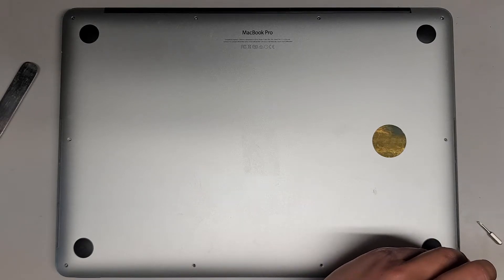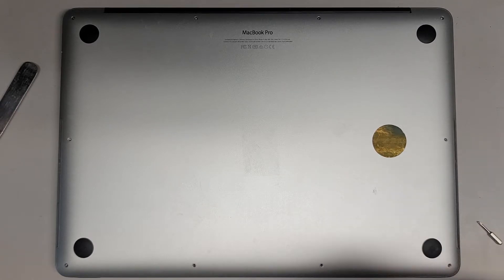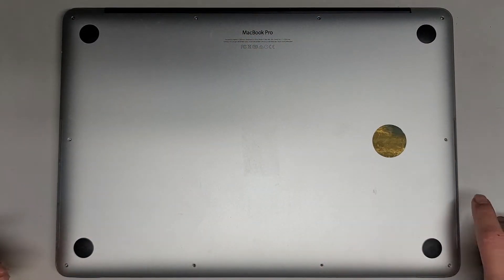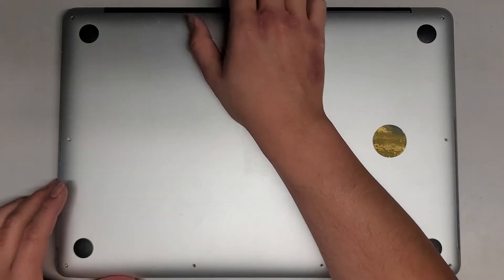We're almost done — only one screw left, and then we can go ahead and pop the bottom cover off. We're likely going to have to clean the inside. One other thing: make sure to shut down your MacBook properly — log in and then shut it down if you haven't already. Let's get the bottom cover off.